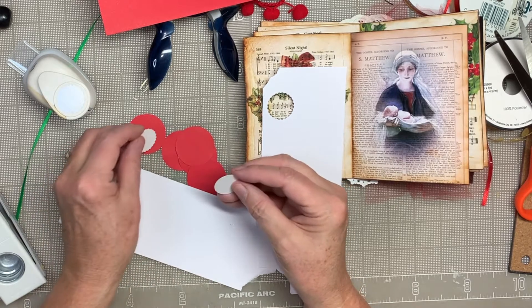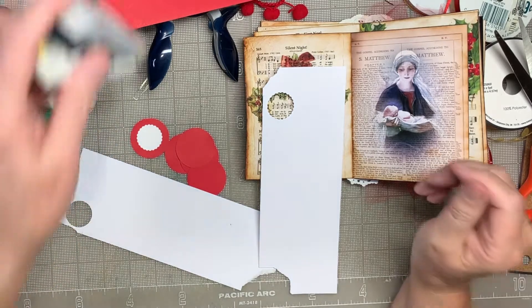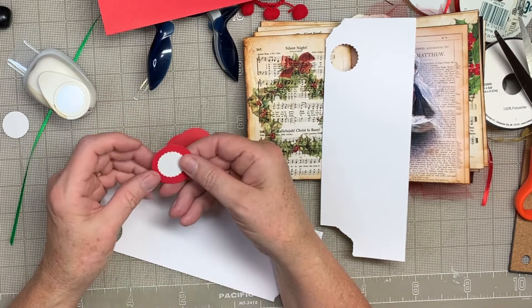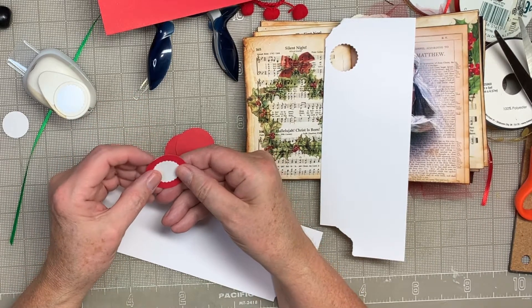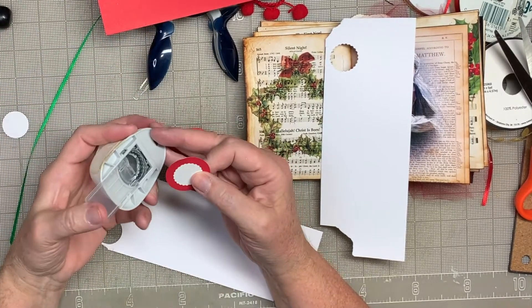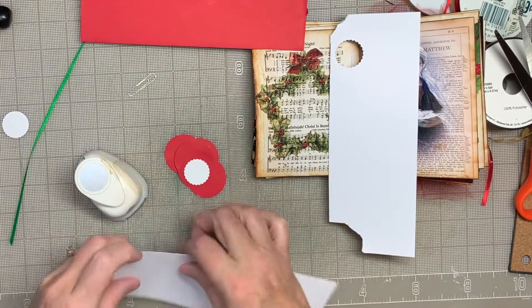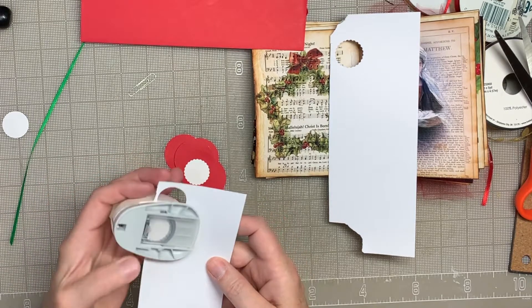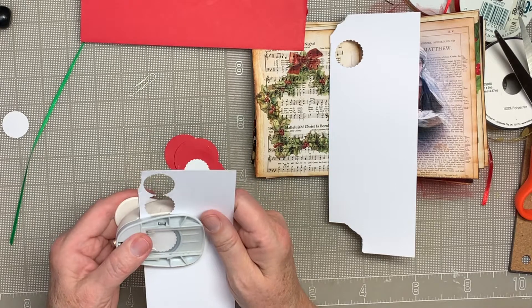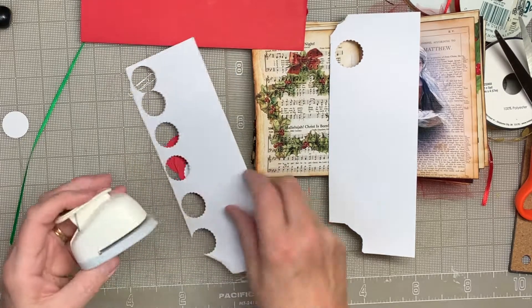So this is an inch, and this is an inch. I'm going to go ahead, and I'm only using these because, honestly, I don't have that many punches. If you have more punches, you could make the red smaller. I'm just working with what I have, so I'm going to use the big red and the small white. I'll punch several of these because I am going to write the letters on them — J-E-S-U-S.